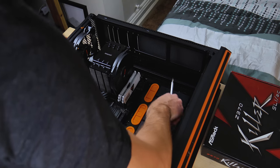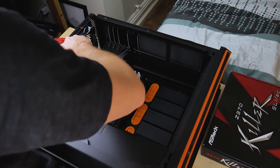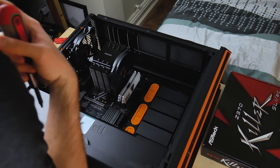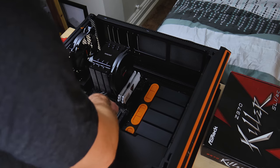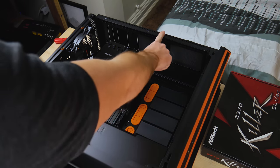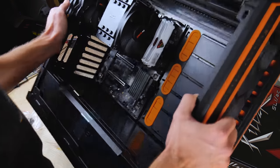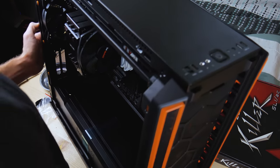One more screw to go. There you go. There we go — that one's in. I think that's all of them. What do we want to do next? I think I want to get the fans in next, so that's what I'm going to do. I'm going to use two hands to lift this — I have to be sensible about this. Otherwise I'm going to break something and I can't afford that right now.